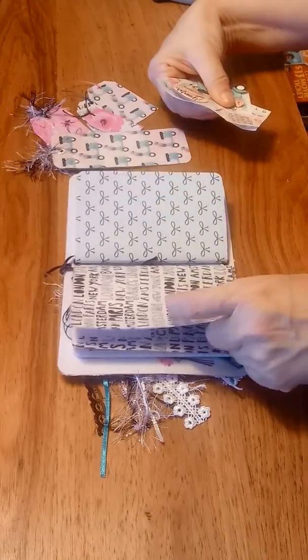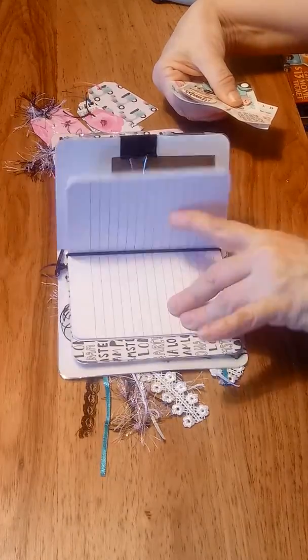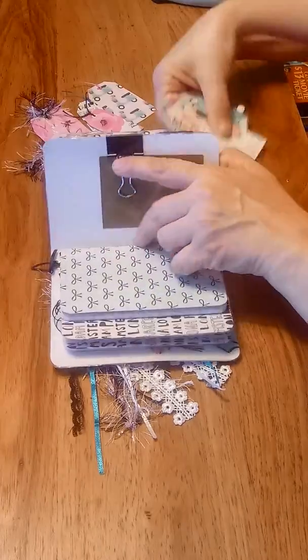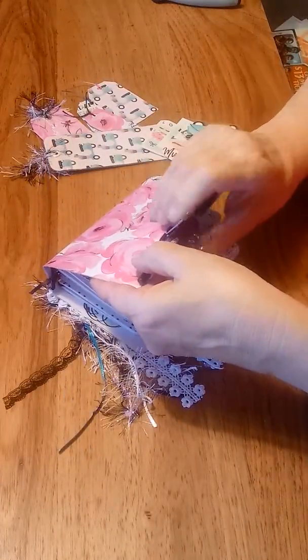Then your second book also has coordinating paper covered on a book, and another vinyl pocket in the back. There's a loop to hold your pen right here in place, and the pen comes with it.